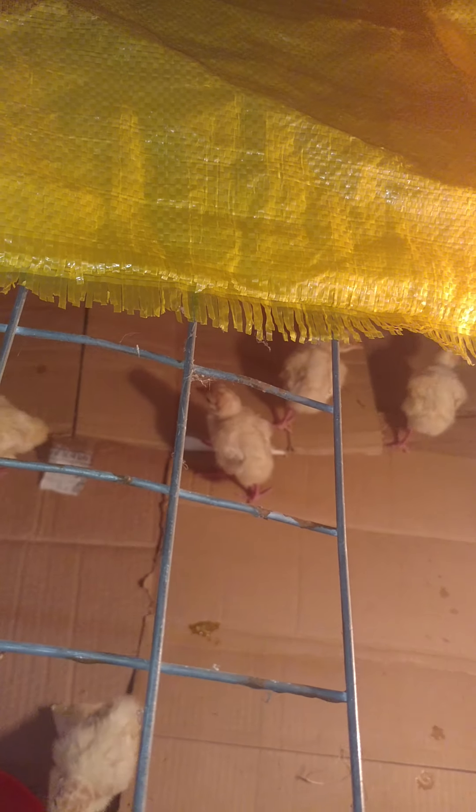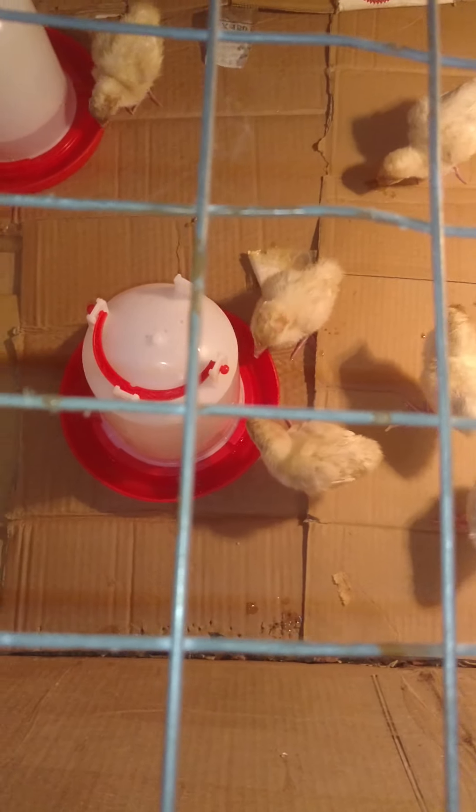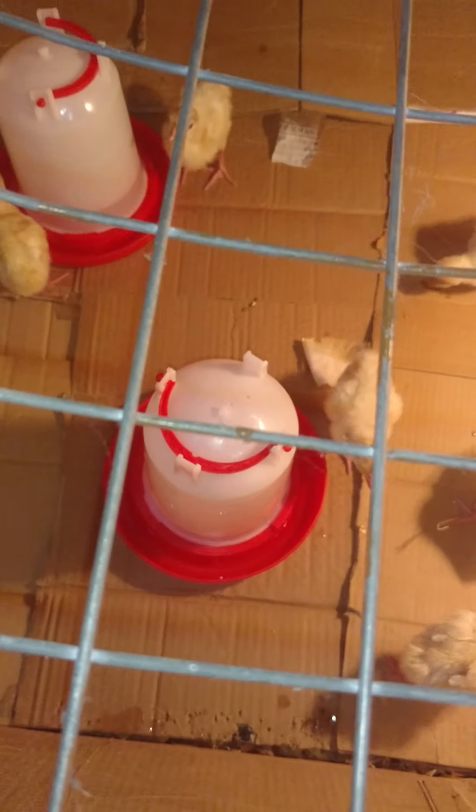So these are the remaining. You do the same to them. So as you can see right now, they're curious and they're drinking up themselves. That's the purpose of showing them where their water is by dipping their beaks into the water so they know where it is.